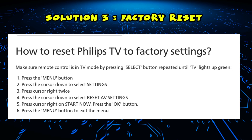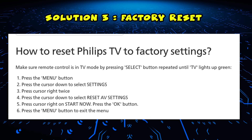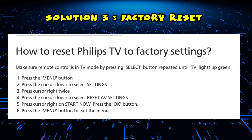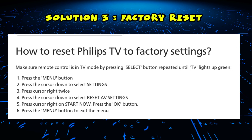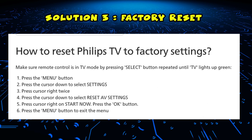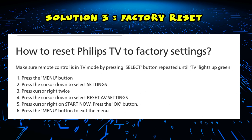Press the menu button on the remote control. Then with your cursor select Settings. Then you should be able to select Reset AV Settings. Press the cursor on the right and select Start Now. Press the OK button when it asks you.